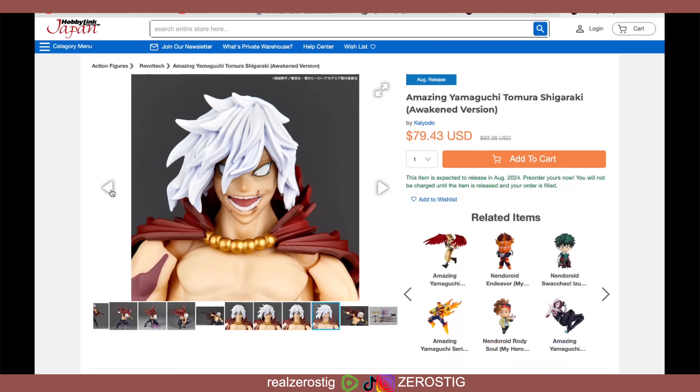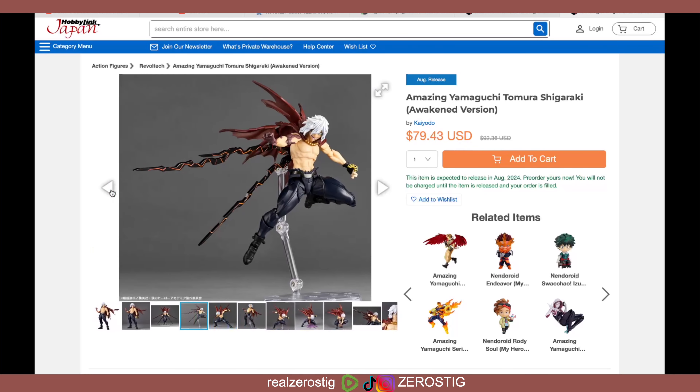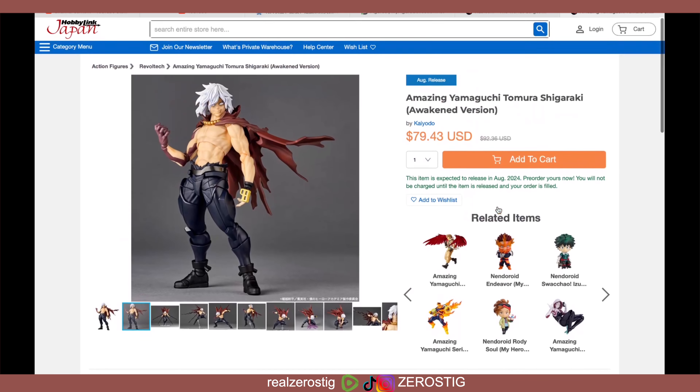This is a really awesome figure. If you're into My Hero Academia, I would definitely pick this up — this is a must-get, honestly, for My Hero Academia fans. Cool, so here's the JAM code and the release date. The 31st is just a placeholder; it could be anywhere from the 1st to the 31st depending on whether it gets delayed. Remember, there is an extra face that you can get if you pre-order from Kotobukiya's website, but you're gonna be paying full price — around $100. That does it for this video, guys. Hope you enjoyed it. Please like, comment, subscribe for more, and Merry Christmas!